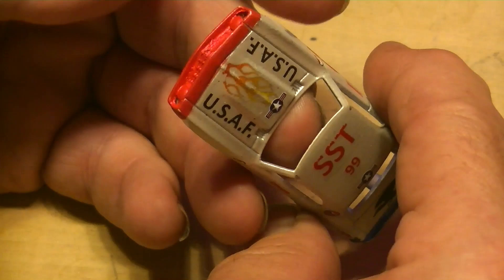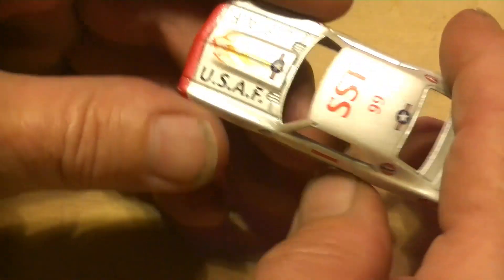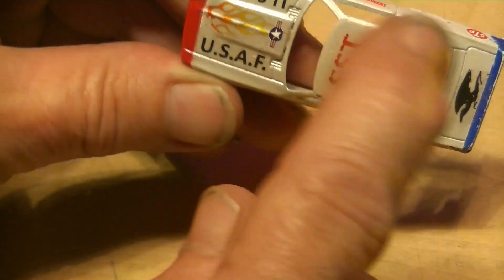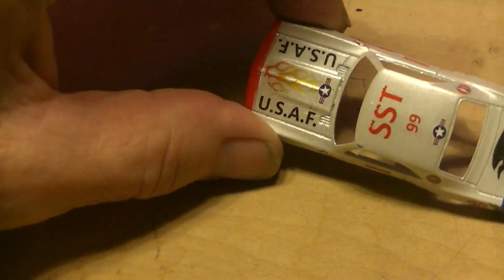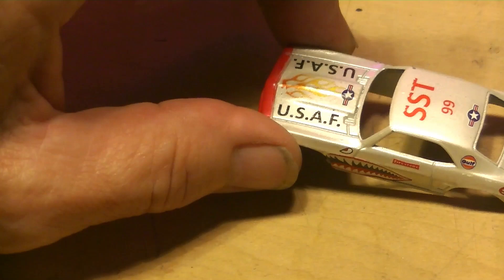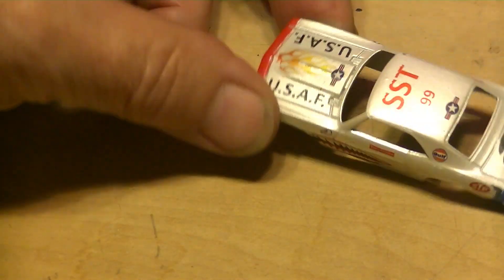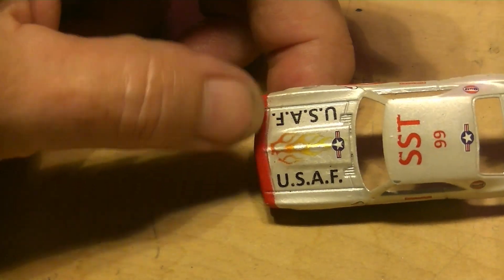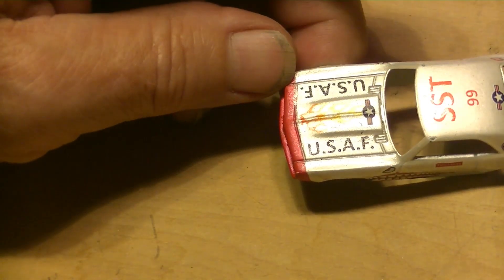This USAF decal is what I was waiting on to dry so I could put those on, and I was finally successful. Three coats - don't cheat, put three coats and let it dry overnight. I'm not happy with the flames but they're there.